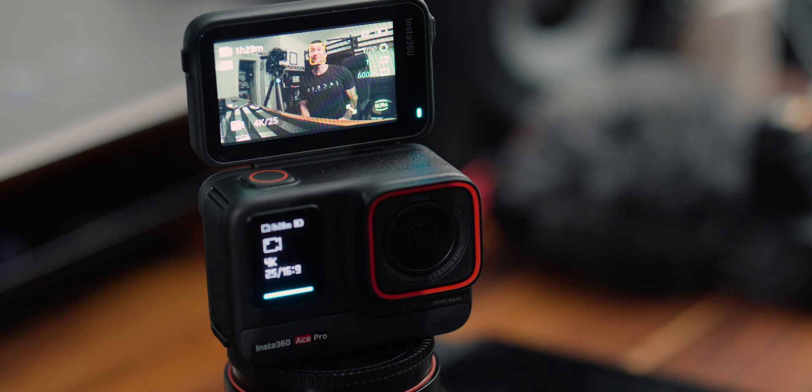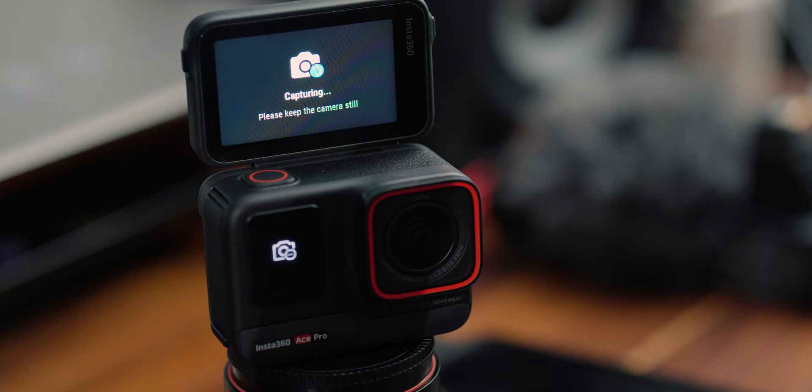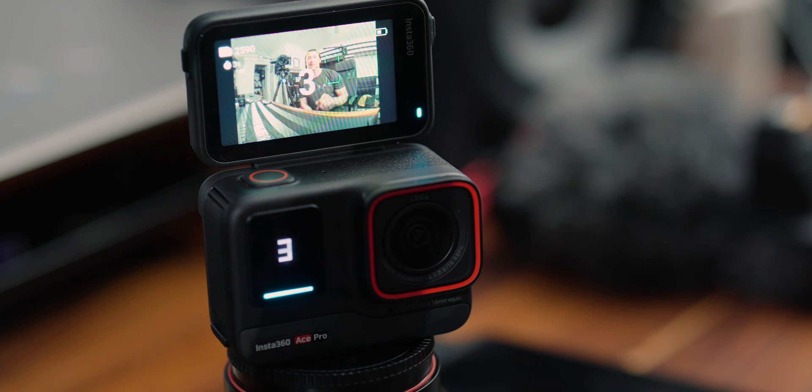One of the most interesting AI processor features is gesture control — I believe this is the first action camera with gesture control. You just hold your hand up and because it has face tracking, it will start recording. If you can't hit the record button and are too far away, you can do the same gesture to stop it. In photo mode, you do the peace sign and it does a countdown timer and takes a photo — no need to set a timer, hit record, run back, and pose. All these extra features from the added processor just make it so much more valuable than a standard action camera.